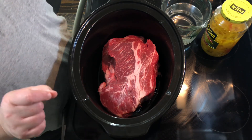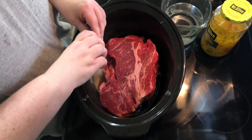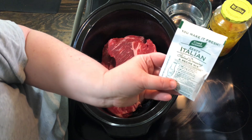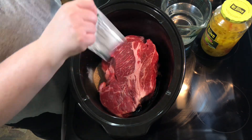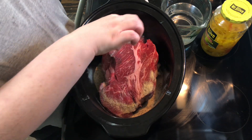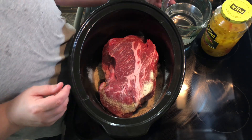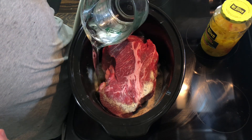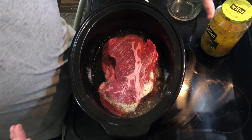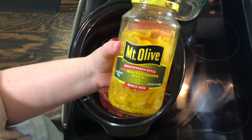I did mine just a teeny bit different than other recipes but it's basically the same. Since I'm doubling this, I'm using two envelopes of zesty Italian dressing — I like to use that for a little more zip, but regular Italian is fine too. One bouillon cube — I don't double that, and it's not even in the original recipe; it just adds a little more flavor. Two cups of water — one cup per roast, so two roasts equals two cups.